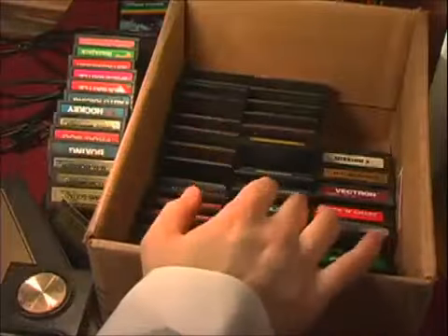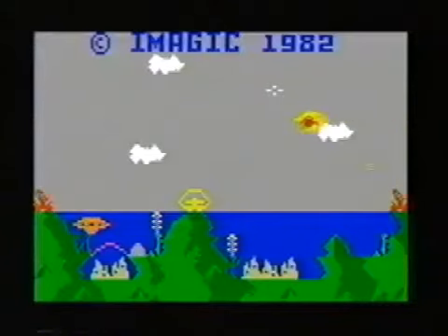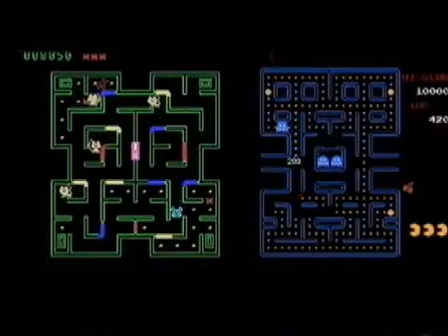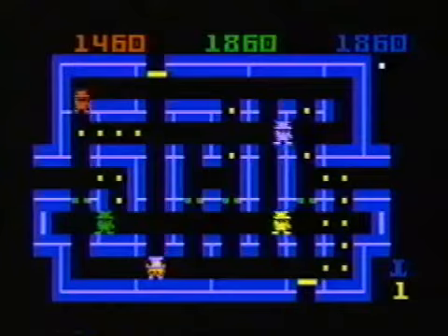I'm gonna whip through a bunch of random games — mostly shitty ones. I have three common complaints: Number one, many of the games are very similar to other games, and often they're blatant copies. Number two, without instructions, they're difficult to understand how to play. Number three, the controls suck ass.